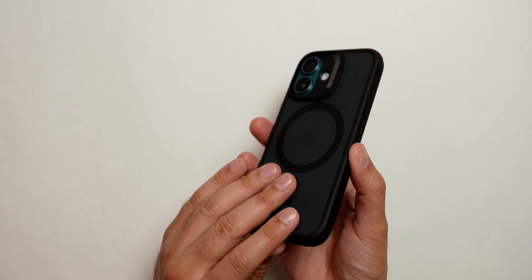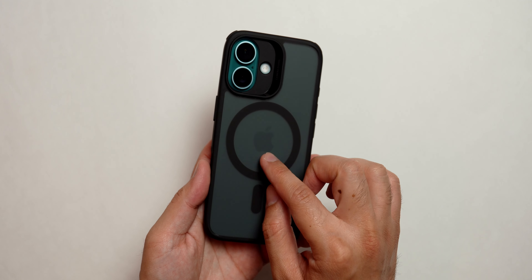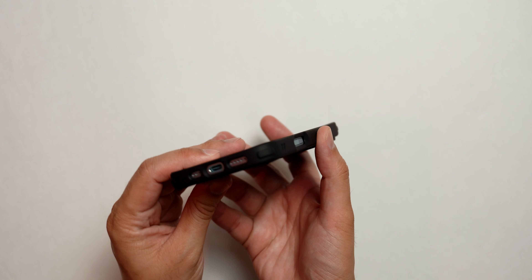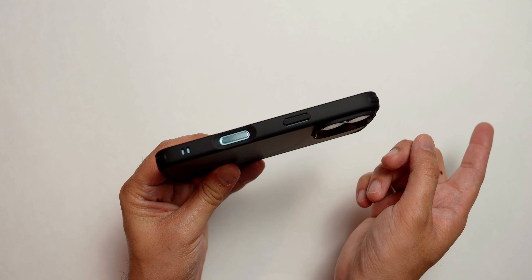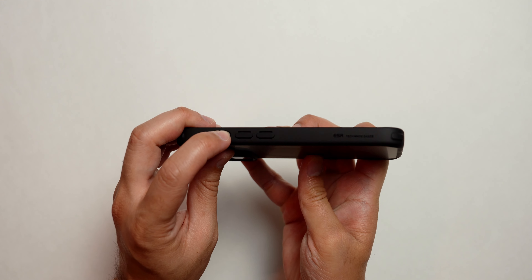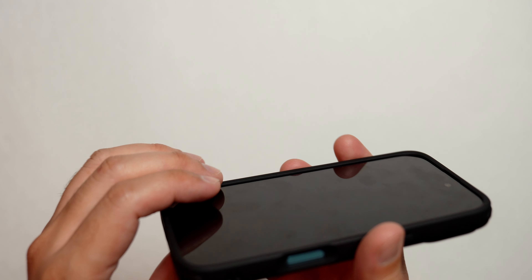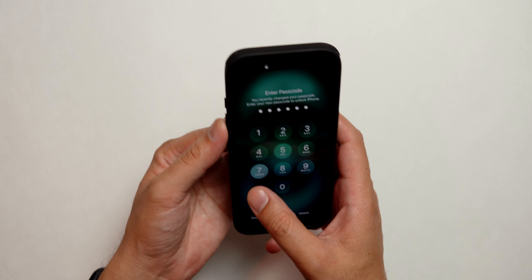Now let's look at the third case — the ESR Hybrid case. I've used these in the past and recommended them to friends, so these are really good cases generally. This is a matte black case, so it's not showing the color of the phone as well, which might be a reason some won't like it, but it still looks solid. The camera control cutout doesn't look as big as Ringke or Spigen. There's also a cutout for the bottom speaker and USB-C port, the action button, and the camera. The camera is protected by the raised bar, and there's ample space for a screen protector with the raised lip around the display.